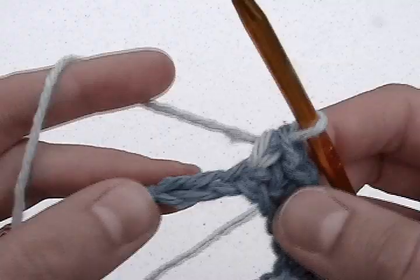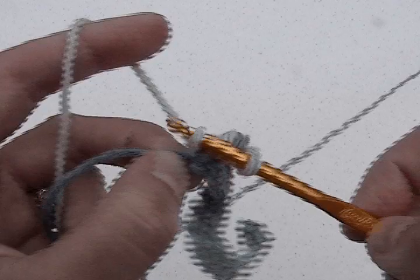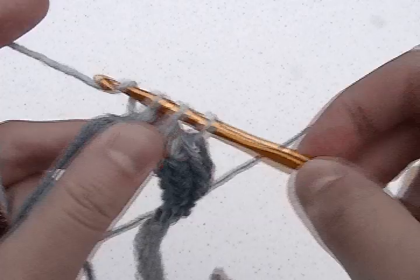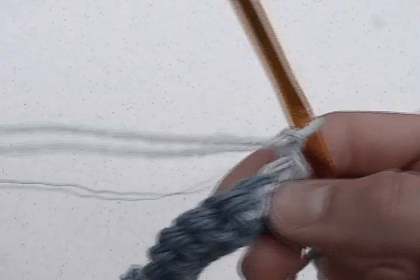We're now going to do a decrease. Put your hook in the next chain, yarn over and draw up the loop. Now put your hook in the last chain, yarn over and draw up a loop. Finally, yarn over and draw your hook through all three loops. You should have a total of 20 stitches in this row. Chain one and turn your work.